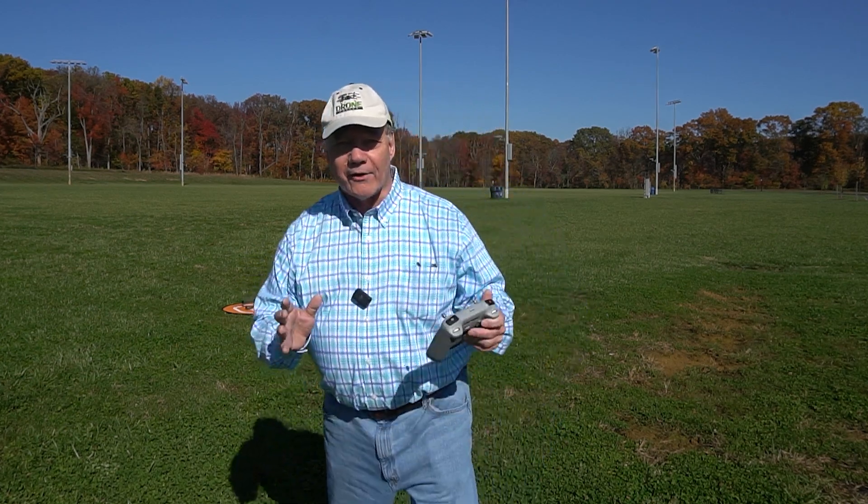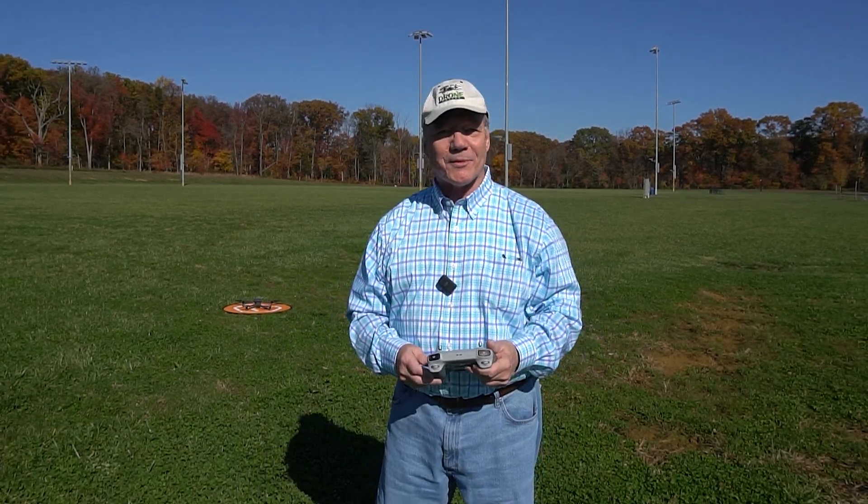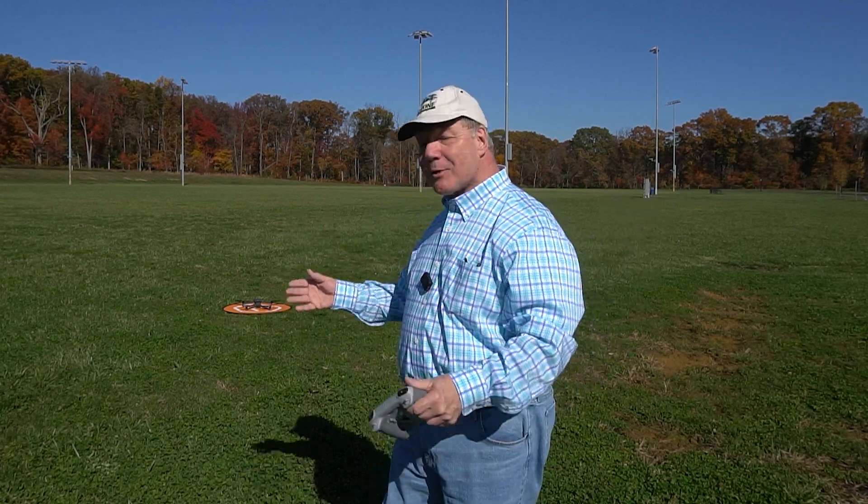We've seen the Mini 3 Pro fly and we've seen the Mavic 3 fly. Now I'm going to fly the Air 2S — the one everybody's been excited about. I can't tell you how many emails we've gotten from viewers asking when they'd add the Air 2S to the DJI RC. Well, they did it, and I'm going to show you how it flies today.